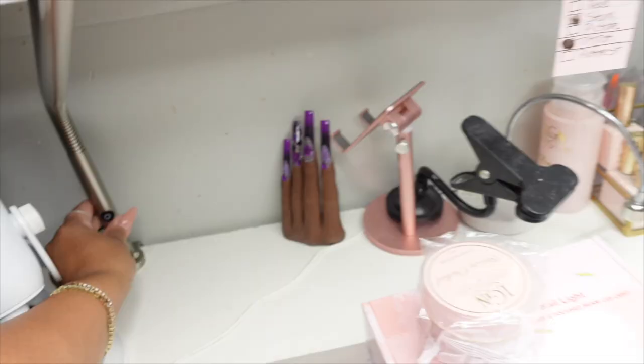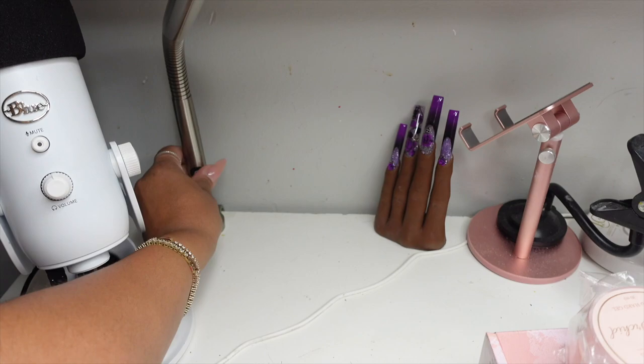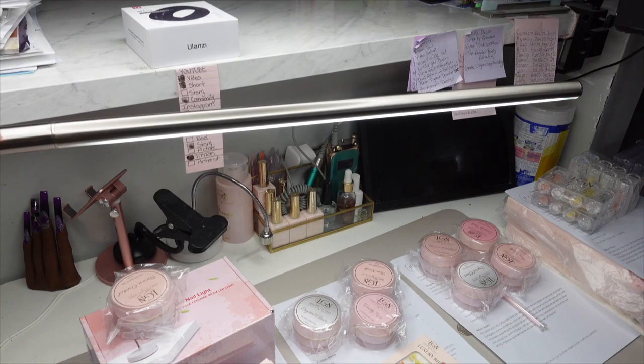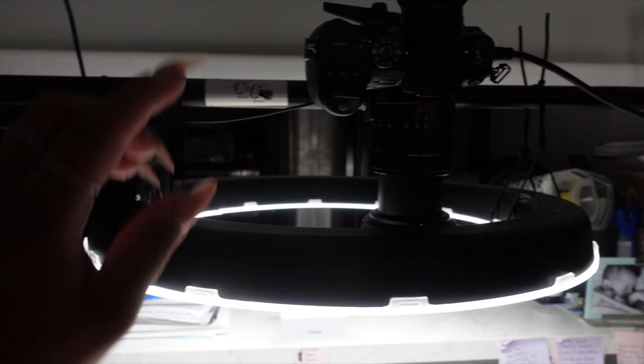Another lighting that I use — I recently just got this. This is the Slim Light 3. It's super long. I'm in love with this. I had this one before in rose gold and then it broke, which I was super annoyed about, so I ended up just purchasing another one. I'm able to move it around if I need it to go closer, higher, back — whatever the case may be. It's really flexible and it covers a lot of space.